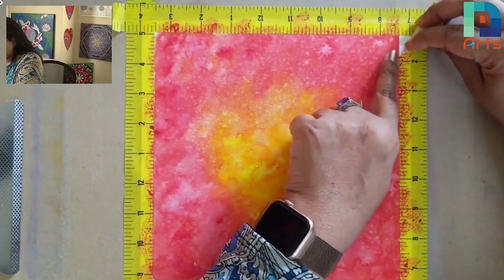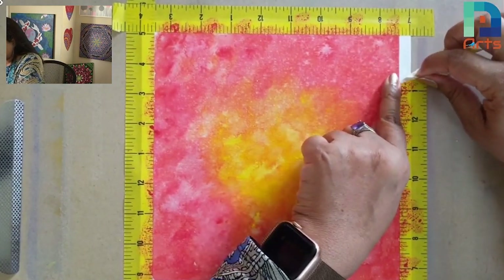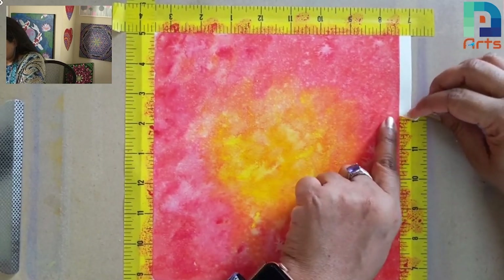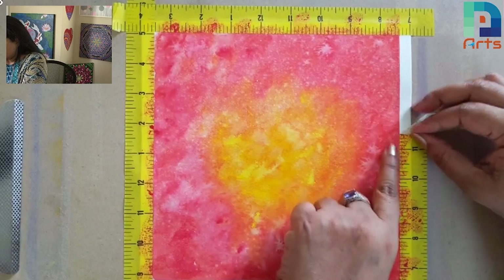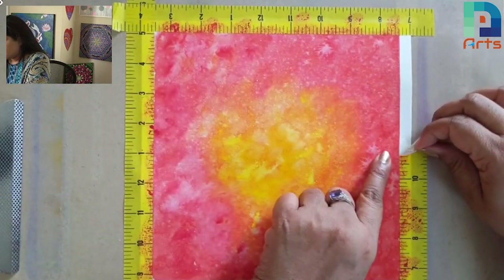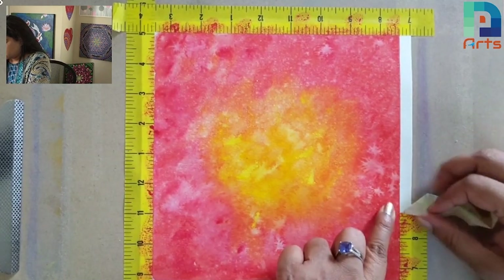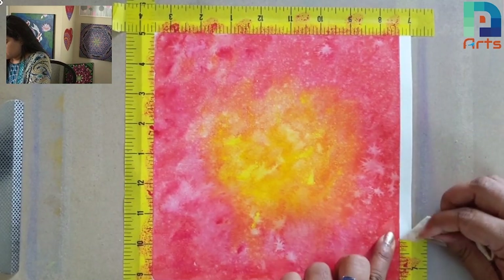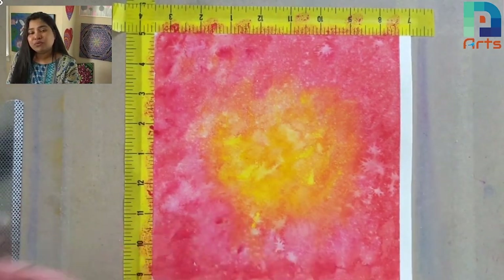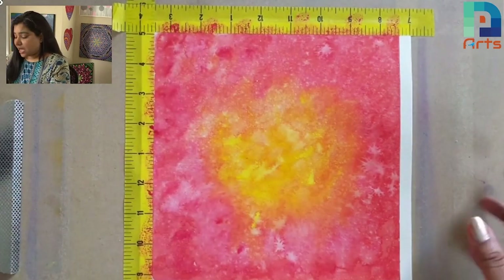I'm holding down my paper and taking it off slowly — no hurry. If you take it off with full pressure, or take it off straight, or take it off inward, then there's a high chance that your paper will rip.